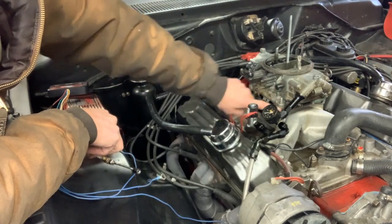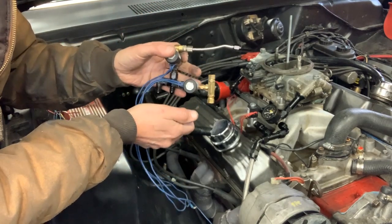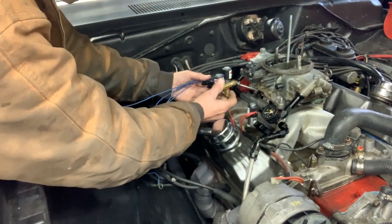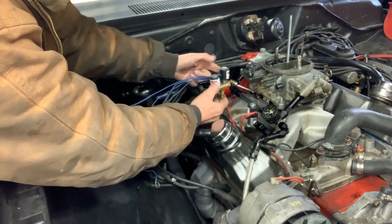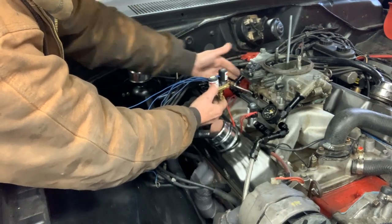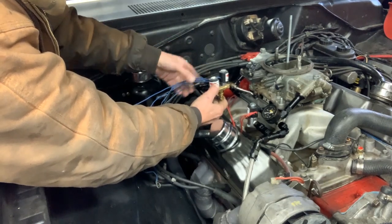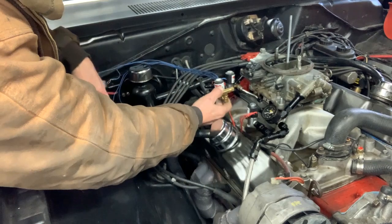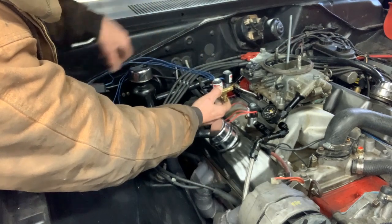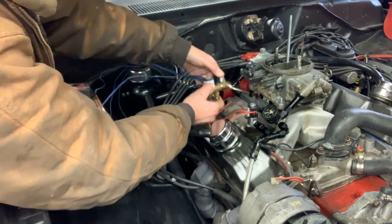For the back section, this is going to be changed up quite a bit from how the previous owner had it connected. I'm going to get rid of this and mount it right about here so I've got a straight shot to the back plate, then do nitrous into the back of the plate. I'm going to take this purge solenoid and flip it over to this side so I can do my purge, and then the wiring will all go towards the inside of the car.